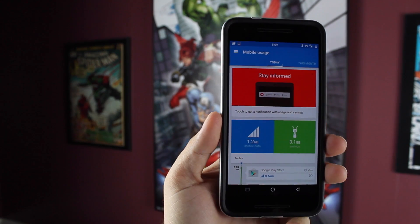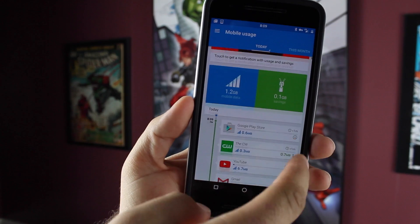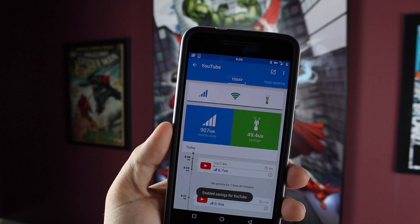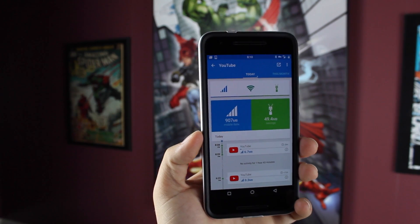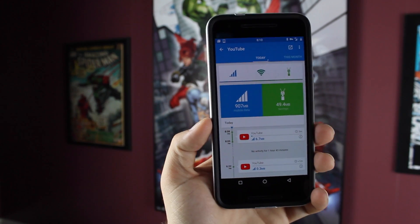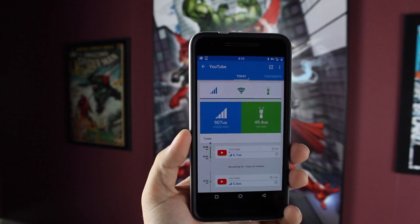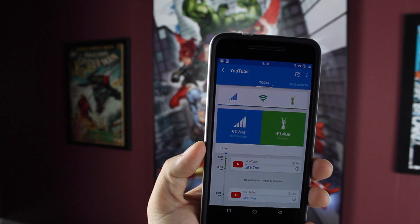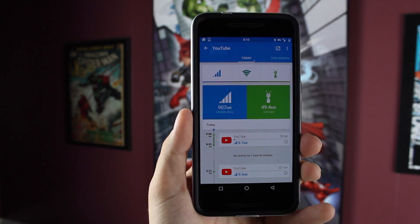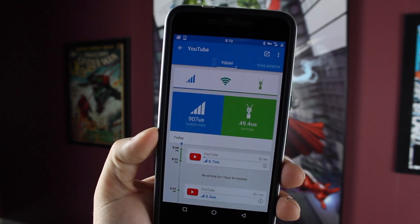You can actually turn it on for specific apps or turn it off. So essentially what you would do is find the application, say YouTube, and you can either turn it on or off. Basically what this is, it's like a browser extension, but it works alongside the YouTube app, the Netflix app, your browser, your Twitter feed, and your Facebook feed. What it does is it compresses the videos, so when you're downloading the videos, they're being downloaded in a compressed form and it really saves you data — it cuts your data consumption in half, which is great for anyone on a shared data plan.